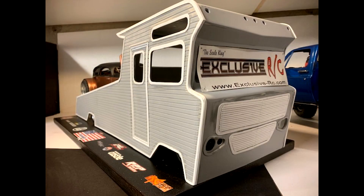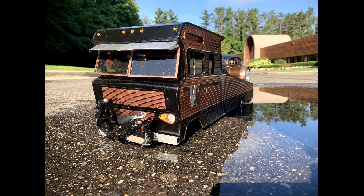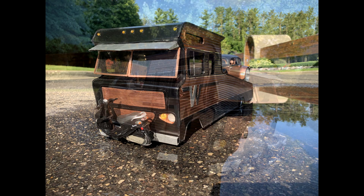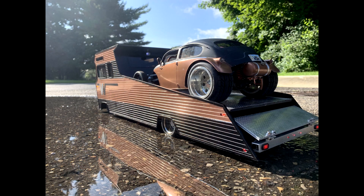The rear axle is a King Hauler and drop front axle. He is running three actuators in it — one for the roll-back bed and two to raise and lower the suspension. The transmission he is running is a 1-5 reduction gearbox which is powered by a 17-turn brush motor with a 60 amp ESC.